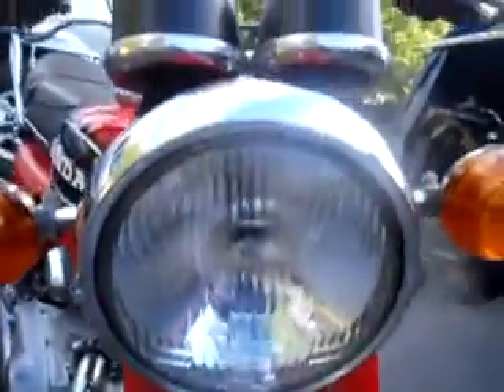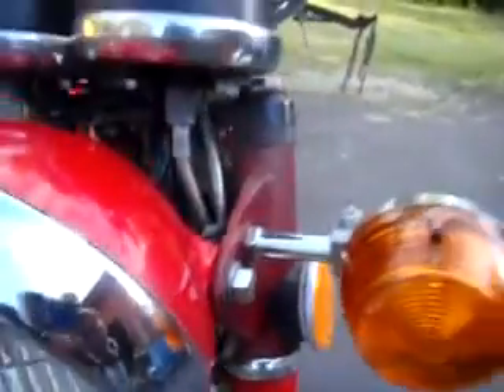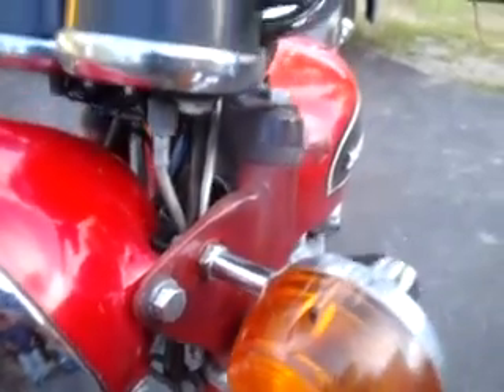Forks are in nice condition. Headlight works — high beam and low beam. Signals are original and work. The headlight ears are kind of a funny color; not sure why — were they chrome and then got repainted? Not entirely sure.